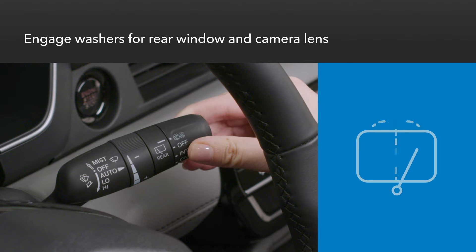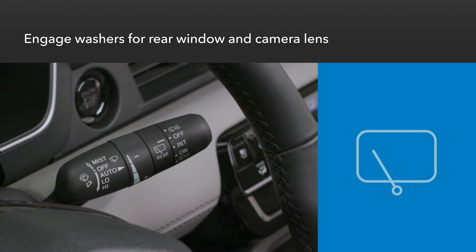Rotating the knob down to the washer icon and holding it makes the rear wiper sweep and sprays fluid on the rear window and rear camera lens.